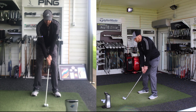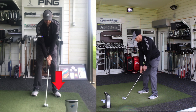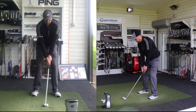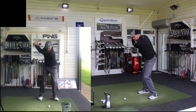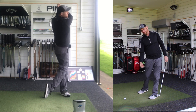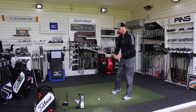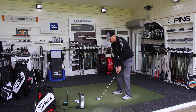As we set up, we'd be looking for maybe just a tiny bit more pressure on that lead foot — that's going to give us something to press off against in the start of the backswing. From that narrow stance, we're able to move the club away; the weight will transfer into the back leg, but as the hands are nearing the top of the swing the pressure's already moving back into that front leg, so down into impact the bottom of the swing has moved forward, meaning the ball is being collected on the way down.